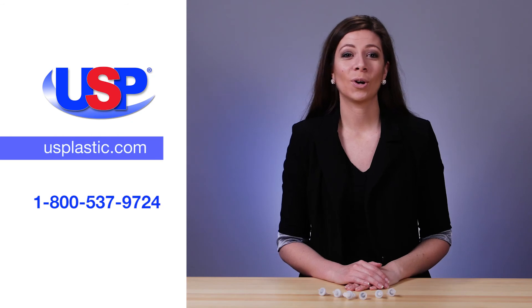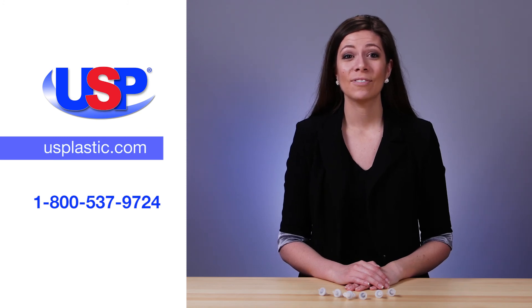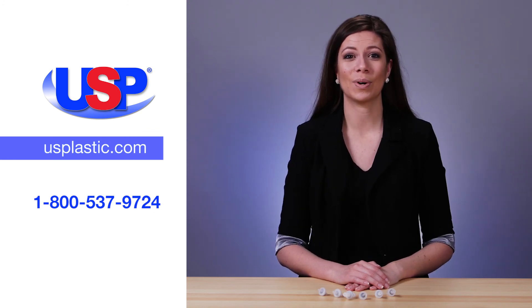For more information on our wide selection of valves, faucets, and spigots, visit us online at usplastic.com or call us at 1-800-537-9724.